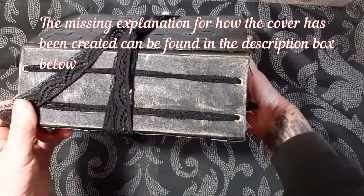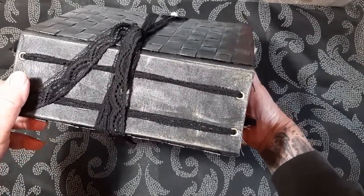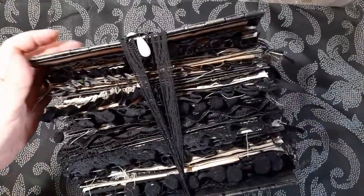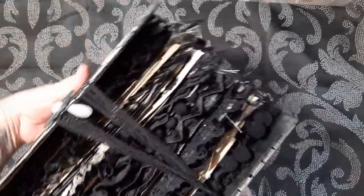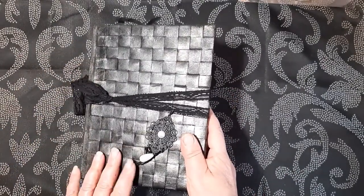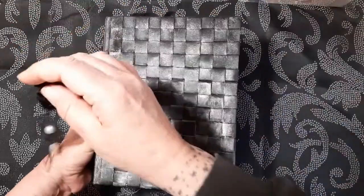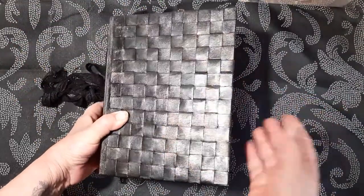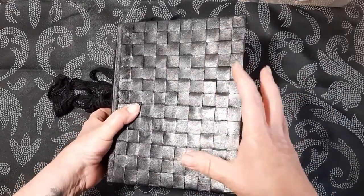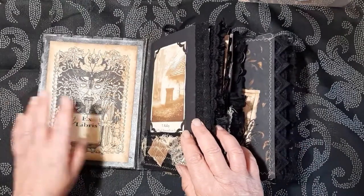I've acrylic painted the spine and that gives it an old oil skin look. There are two large signatures in this, lots of sewing detail, and I'm really pleased with how this has turned out. I've deliberately used a stretched lace so that as you expand by adding things to your journal it will stretch with it.